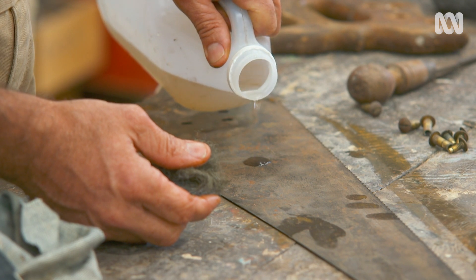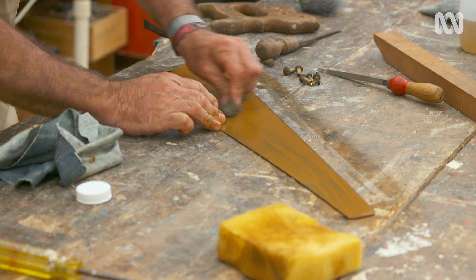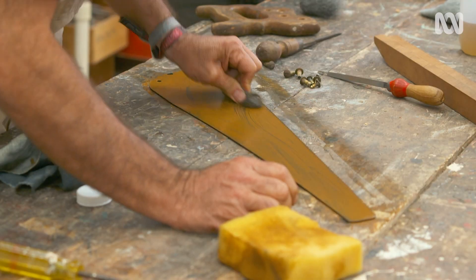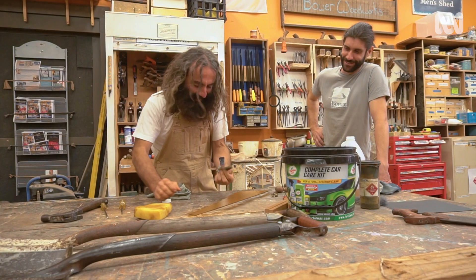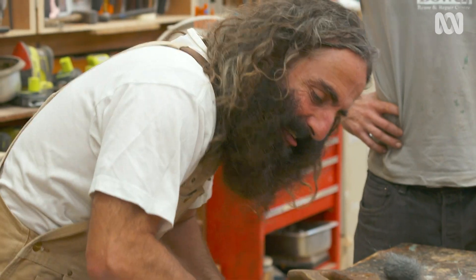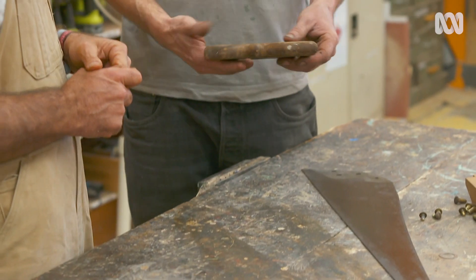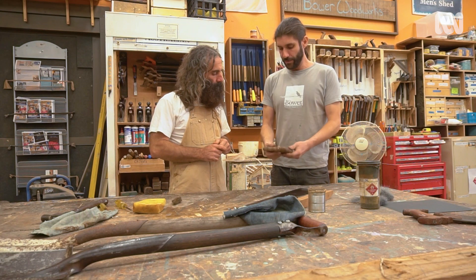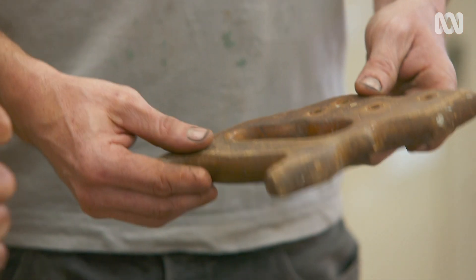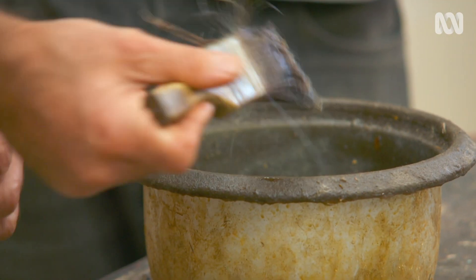We're just going to use a bit of steel wool and vinegar to clean that up. Now we need to put a bit of oil on this. We can do a light sand if we want to, but it's not 100% necessary. There are some lovely little carvings in here and we don't want to lose that, so we could just put oil on it to preserve it.